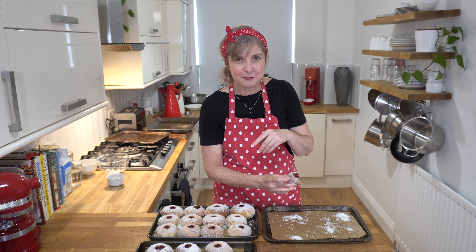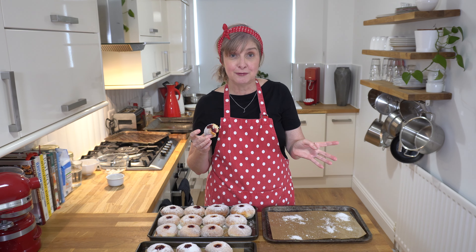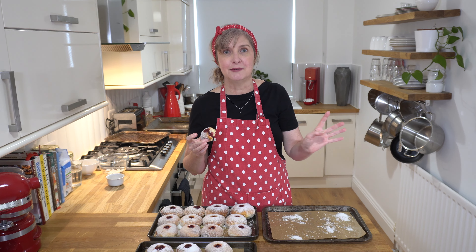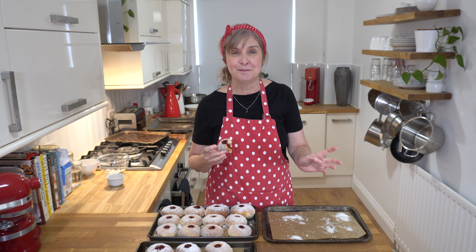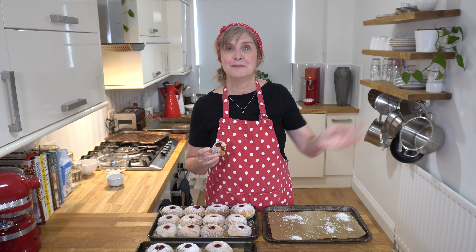Pop a comment below if you like the doughnuts and let me know if you've tried baking them. Stick around and I'll pop a few other videos for spelt flour recipes — my spelt hamburger buns are amazing and we really love them. Thanks for watching and I'll see you next time. Bye!